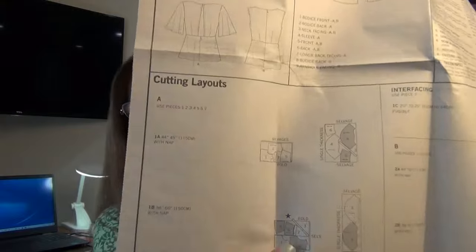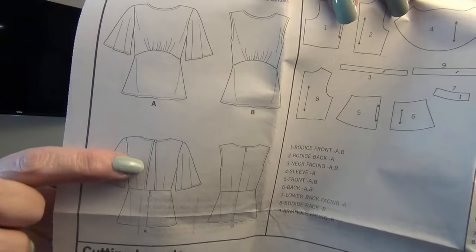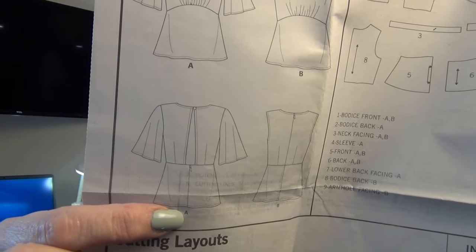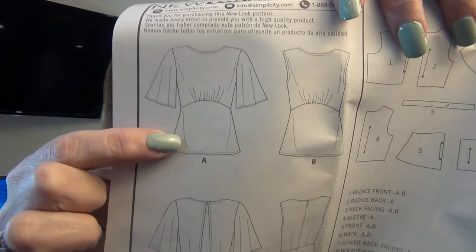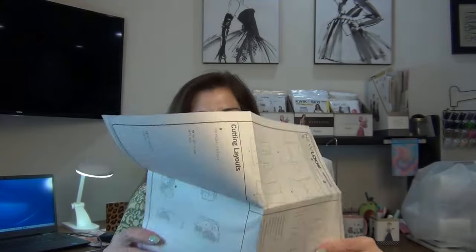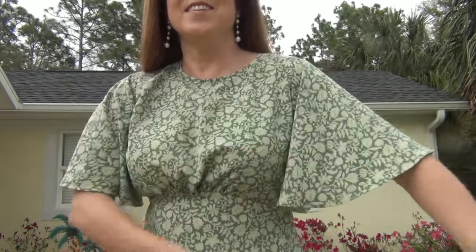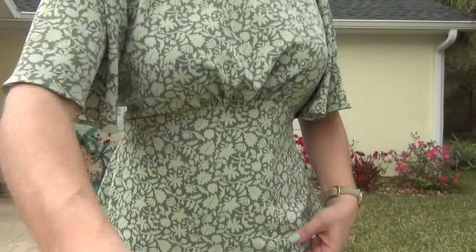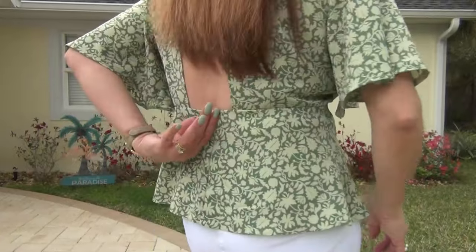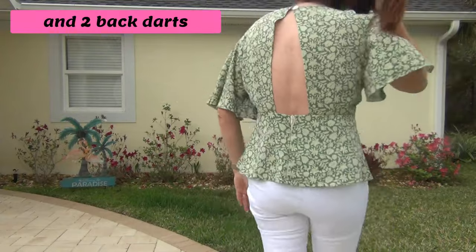You can make it with a 22-inch invisible zipper. Let me open it up bigger so you can see the full picture — there's the back with the 22-inch zipper. You can make it sleeveless or with the flutter sleeves, and make it with the opening and a 7-inch invisible zipper. That's what I chose to do — view A with the open back and the 7-inch invisible zipper. I just love this top — it has gathering here with empire waist and flutter sleeves.